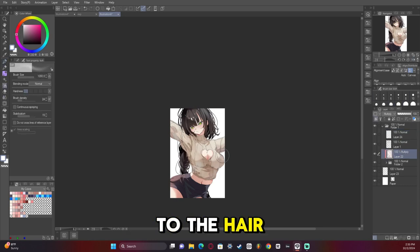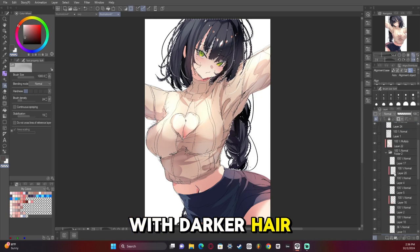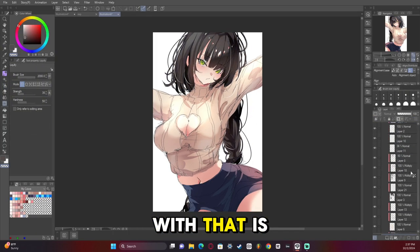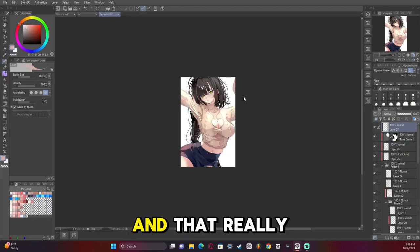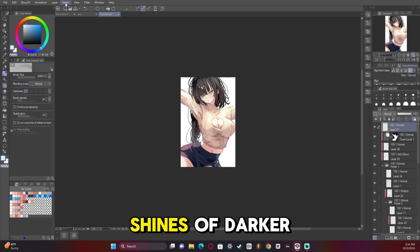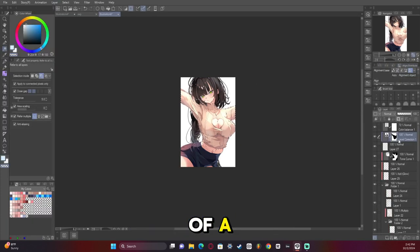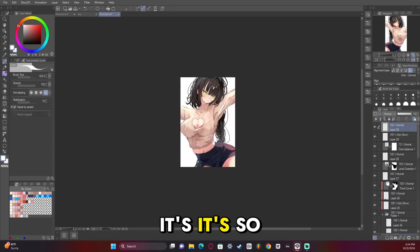Adding shading to the hair — I really enjoy characters with darker hair. I draw a lot of hollow-style characters and the issue is they don't have a lot of dark-haired characters, which really bums me out because I really enjoy adding weird splashes of color in the shines of darker hair. I think it ends up looking really nice — it's kind of eye candy, it's so nice.